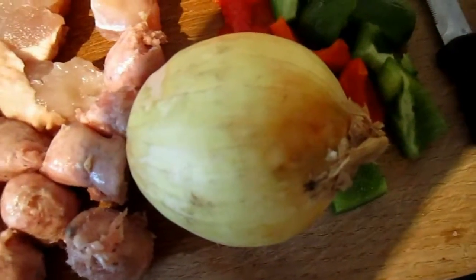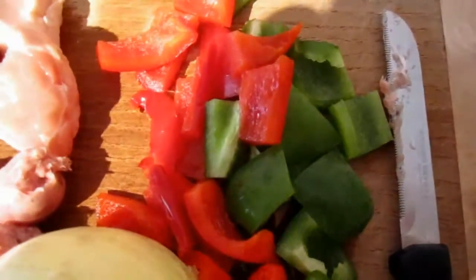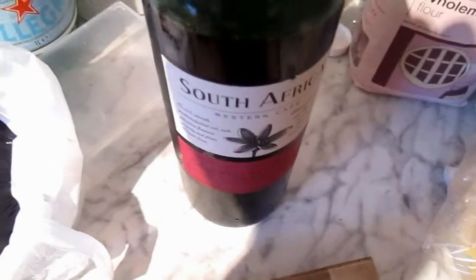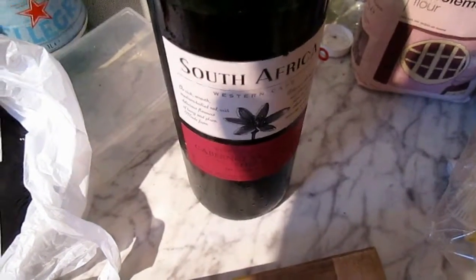This onion is very strong, so I'm going to chop it up at the end — maybe even outside in the garden. And red and green peppers. We mustn't forget our South African Cabernet Sauvignon and Shiraz wine.